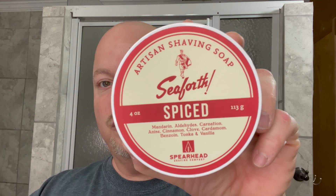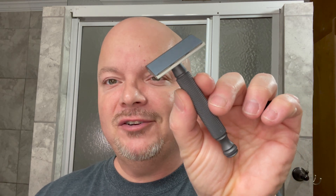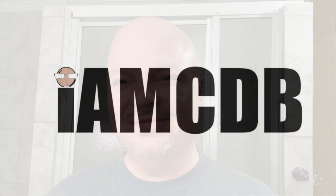In this video, we're going to be using Seaforth Spiced by Spearhead Shaving Company and the Phoenix Starling Razor. Hey there folks, and welcome back for another video. I'm your host, CDB. Thanks so much for joining me this morning, I really appreciate it.